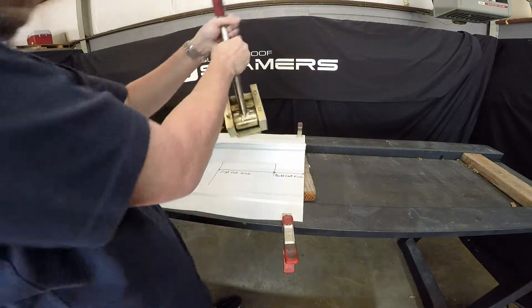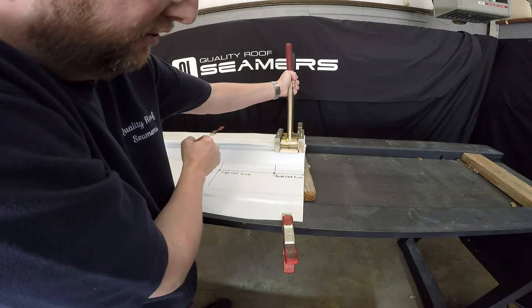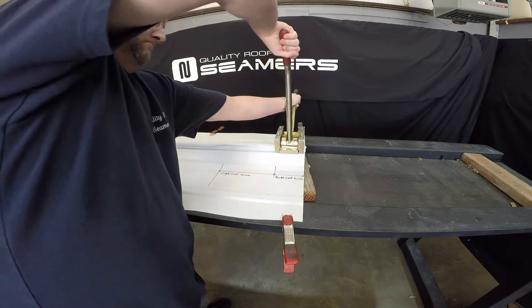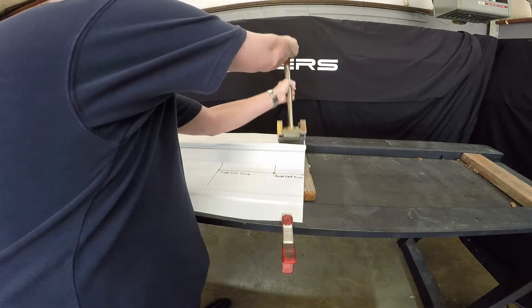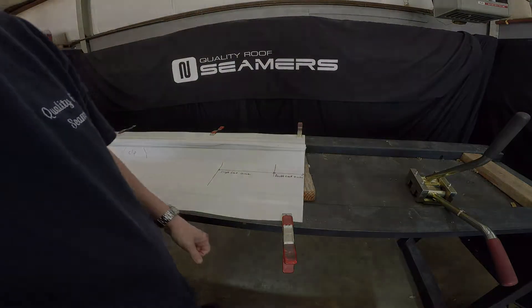You can come back and fully crimp it to the 90. Then take the crimper and do the double lock portion one time. And you're ready to seam the other direction as well.